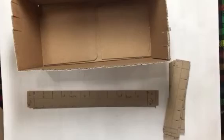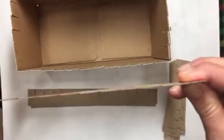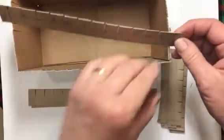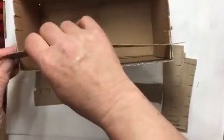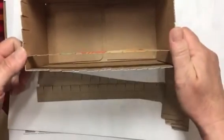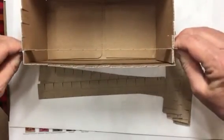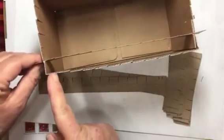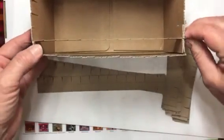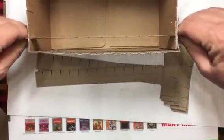Now we have everything ready to put it together. Our long strips are cut on the top, so they go in first. All you do is slide each one into the cuts you made in the box until it's right about at the top. You may get a little crinkling — just give it a pull on each end at the same time to straighten it out. Make sure your cuts that go across are lined up.